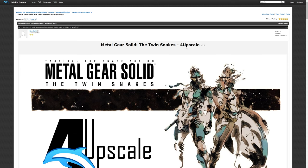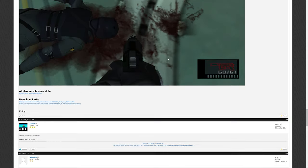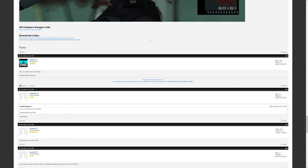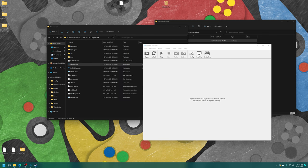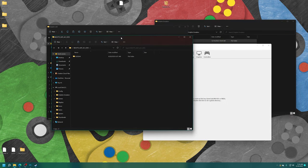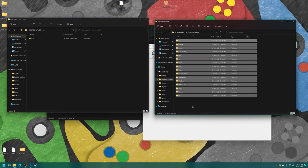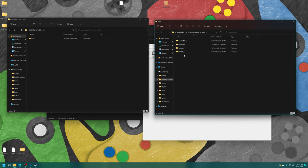To find HD texture packs, head over to the Dolphin forums and find their HD texture pack thread, then look through the available packs and download ones you want. For example, I downloaded the Metal Gear Solid: Twin Snakes texture pack. Extract it — inside the texture folder you'll have a folder named after the game's code; for Twin Snakes it's GGSEA4. To load these into the Xbox version of Dolphin, go to your USB drive, open the Dolphin Emulator folder, find the Load/Textures folder, and drag the texture folder in.